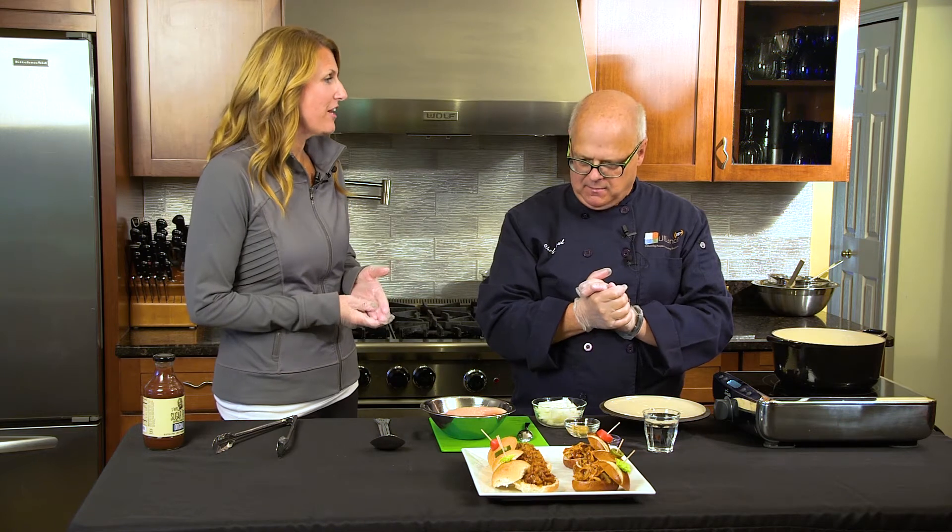We're doing the jackfruit option for our vegetarian friends, but for those who like a more traditional slider, we're going to do something with chicken. I like to use a little white meat and a little dark meat — the dark meat keeps it moist and adds a little bit more flavor.